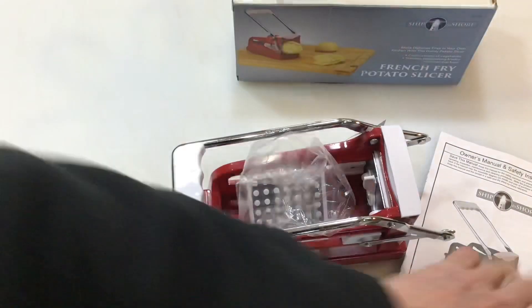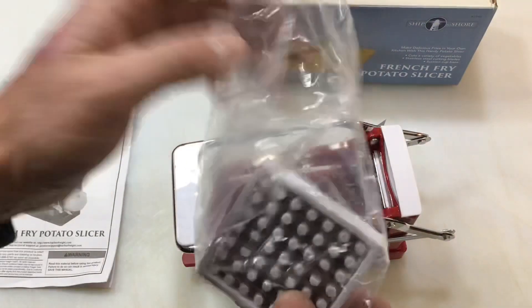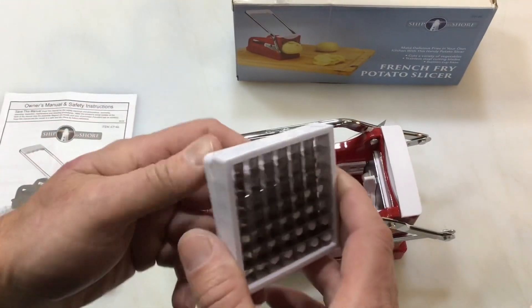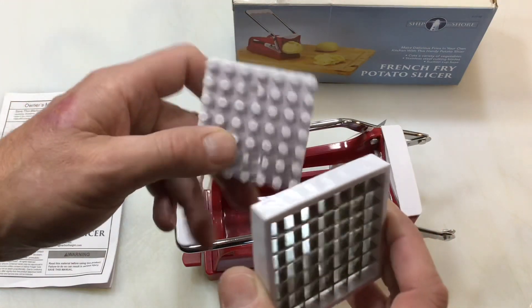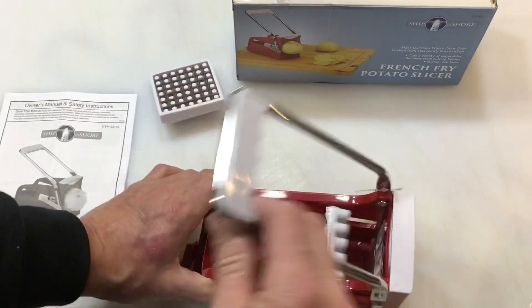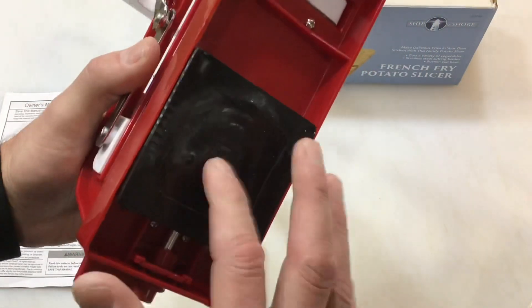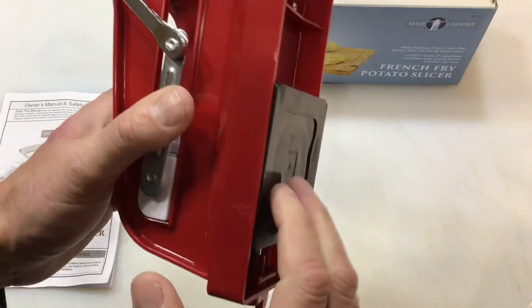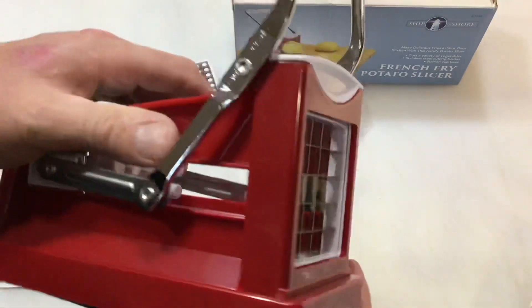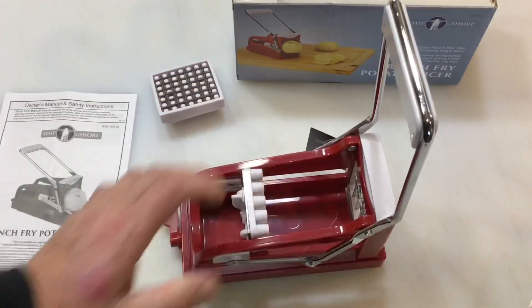All right, got it out of the box. Let's take a closer look. We've got some instructions right here. And then you got a little bag and it's got, it appears to be, there's two different size knives there. And this I'm assuming is what pushes it through. A fair amount of plastic on this thing. And it's got a suction cup on the bottom, and you run that by doing this. It's got some cautions there. Let's put it in some warm soapy water, get it all washed up.